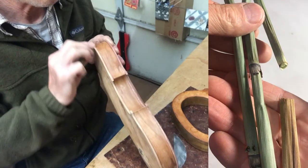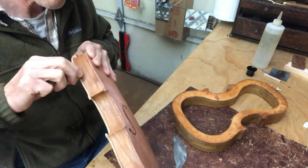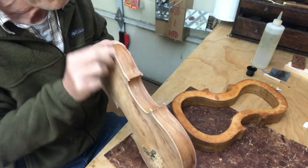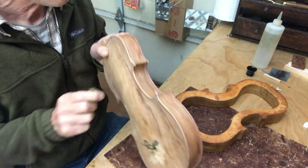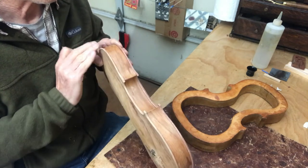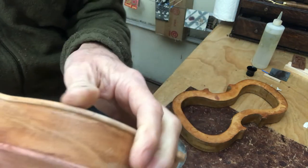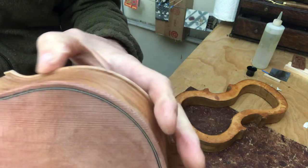Finish that off with a bit of horsetail, which is the natural plant abrasive. The plate edges and the neck are the only parts of the violin that actually get sanded. And once this is done you've got a nice rolled edge, and the body is ready to have the neck chopped in.